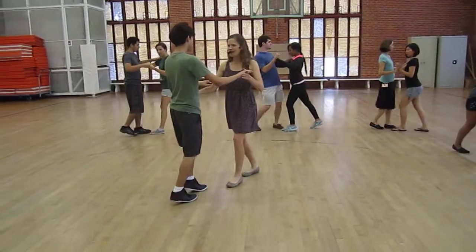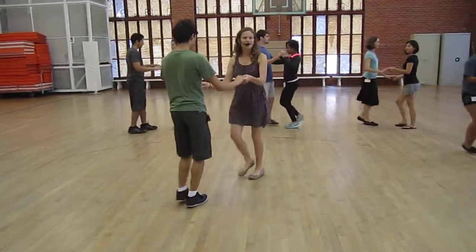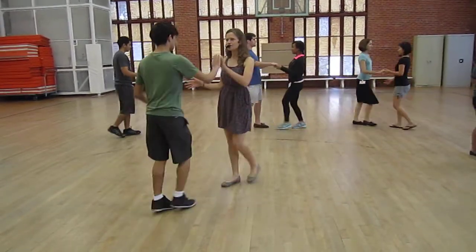Lead — see if you can float away into open position. Two hands is fine. When you're ready, drop that right hand and prep the follow's turn.